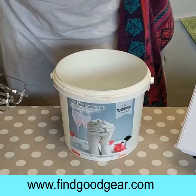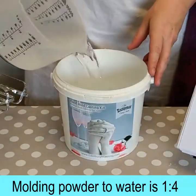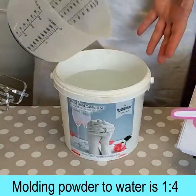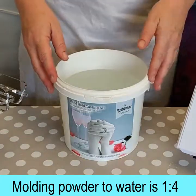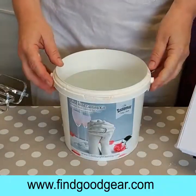I've measured out my water here and I'm pouring that straight into the bucket before I start. It's really hot here so I'm using cold water. The temperature affects how long it takes this magic alginate to set, so using cold water is going to buy us more time on a hot day.